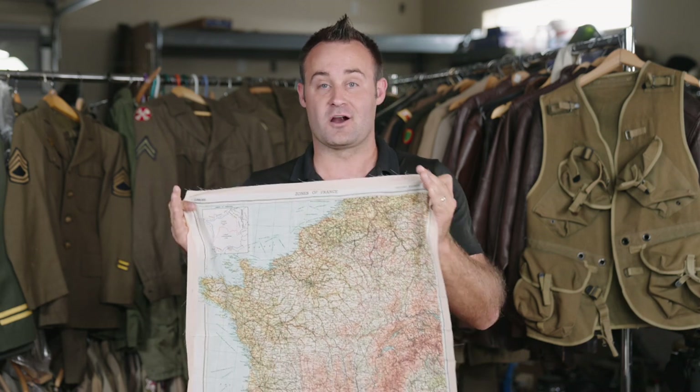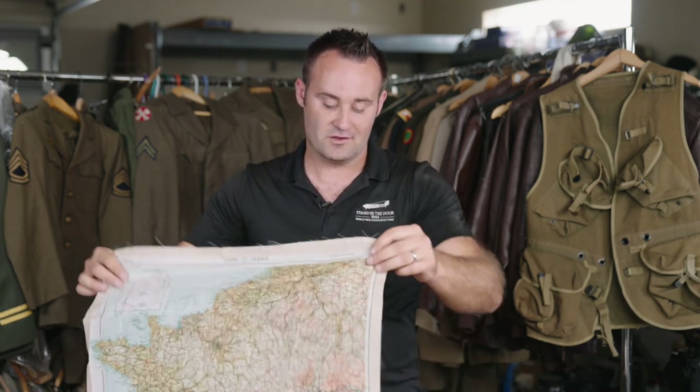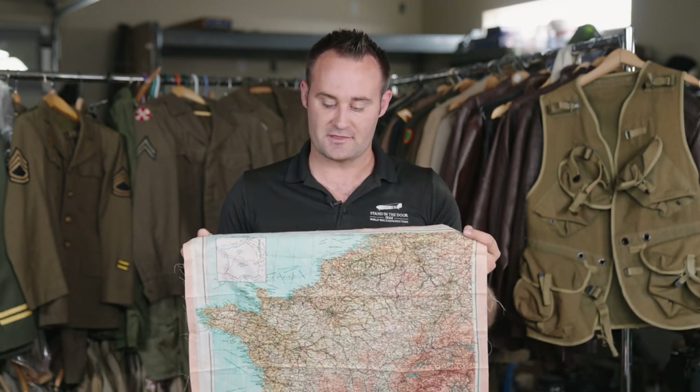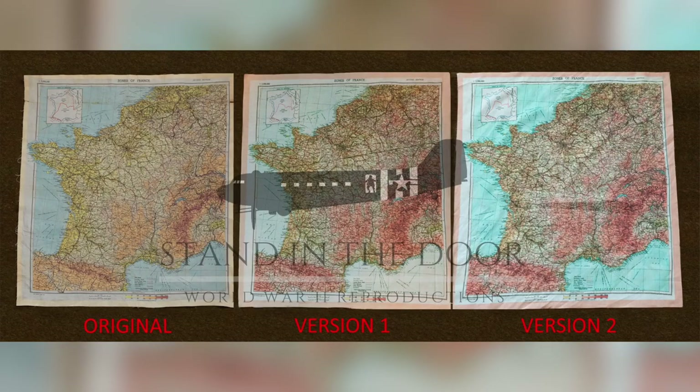The colors from the original are directly transferred from one to the other — my print guys did an absolutely wonderful job on this. We also have the version 2 style here. As you can see, it does have a bit more contrast to it. The blues are really blue in it, and you're getting slightly different colors that I felt went a little bit too far from the original.